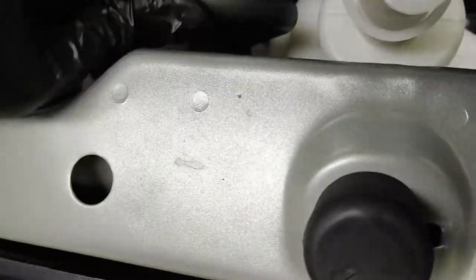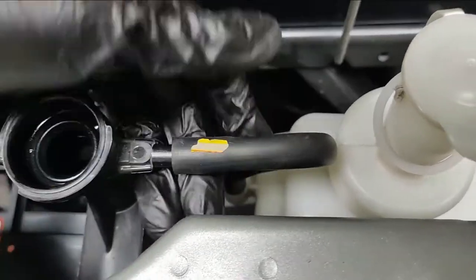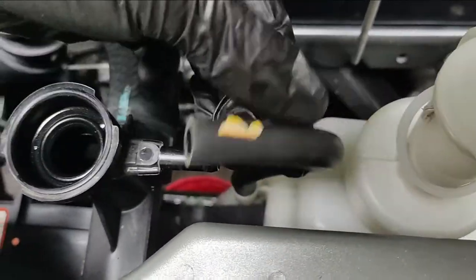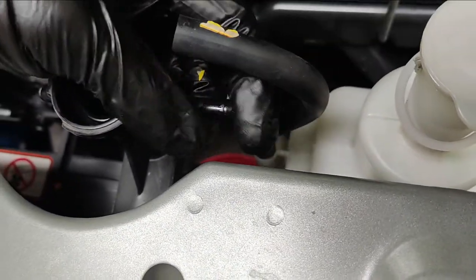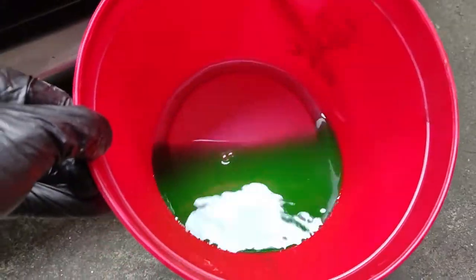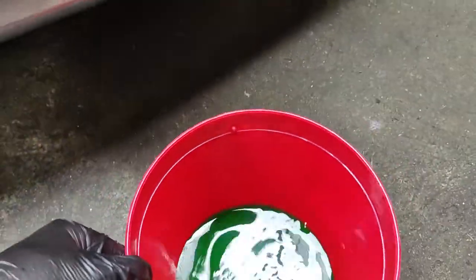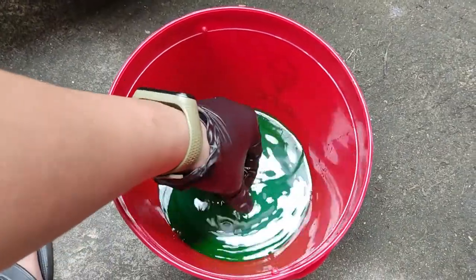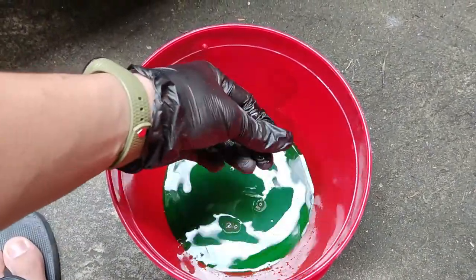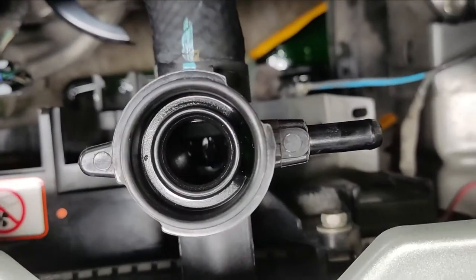We can also remove the hose from the coolant reservoir because we need to clean it as well. For the Mirage G4, just pull it upward — it has a notch. Check the coolant color: it shouldn't look like mud. Also check the consistency — it shouldn't be excessively thick, and there should be no slime or sludge forming, because otherwise you may have a problem with your cooling system. We'll keep checking from time to time until the old coolant is fully drained.